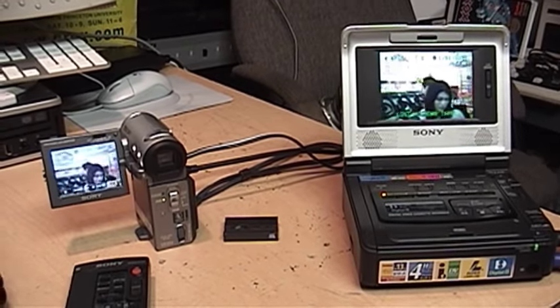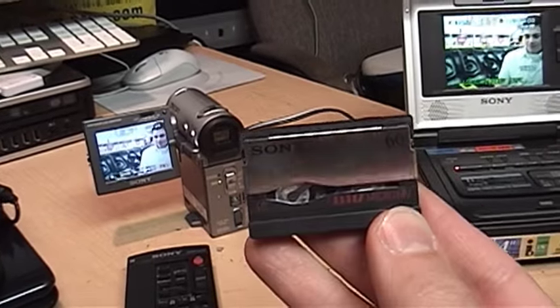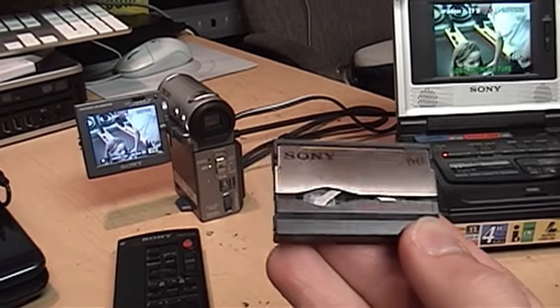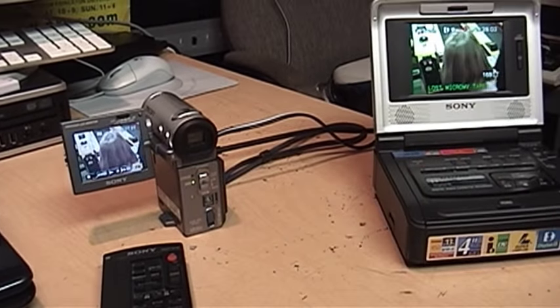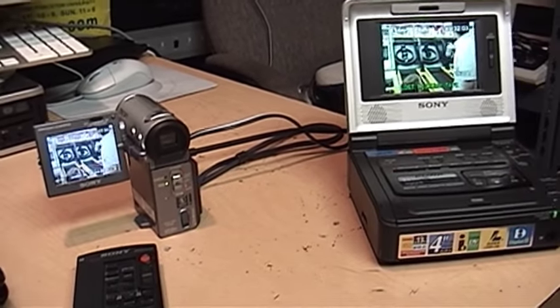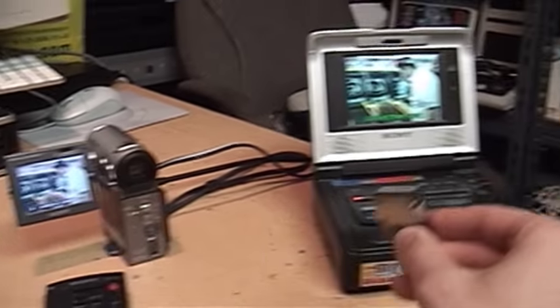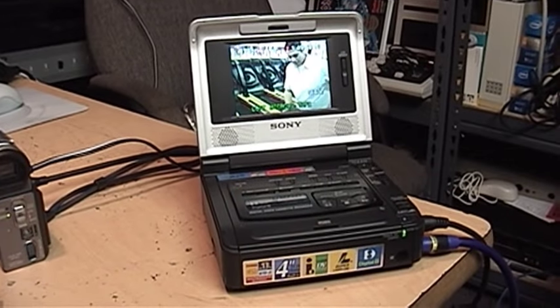This is an addendum to my video about MicroMV, the proprietary Sony videotape format that was only around for a few years. I just discovered another reason why this format failed when I was trying to transfer it from the MicroMV camcorder to my Digital 8 Video Walkman.